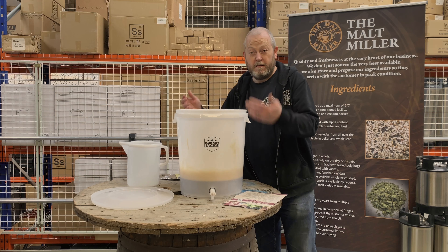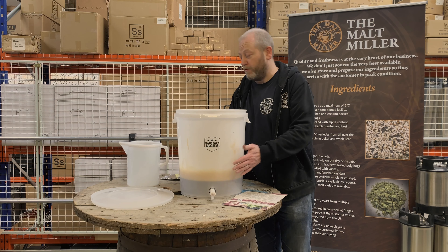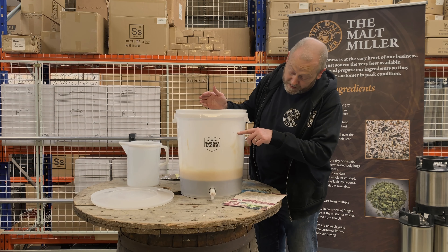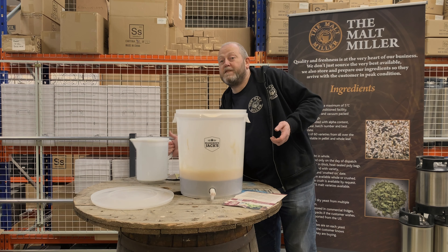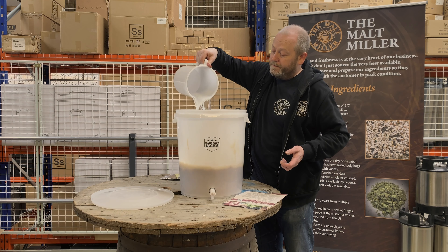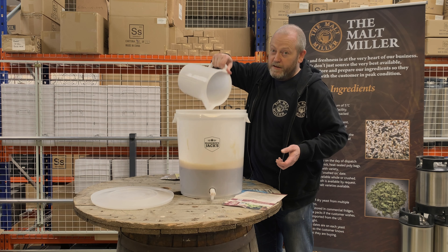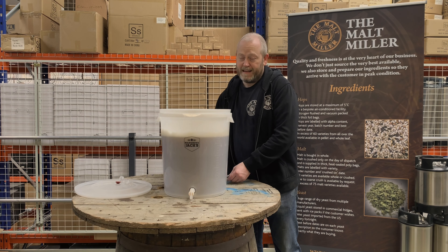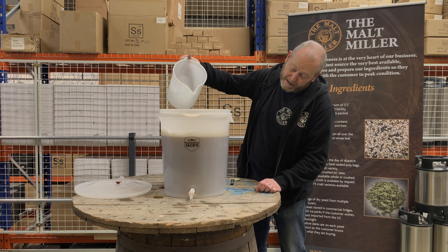We've mixed it up really well with the warm water. We now need to top the fermenter up to 23 liters — there are marks on the side, so just continue to fill it up with cold water until you get to the desired amount.